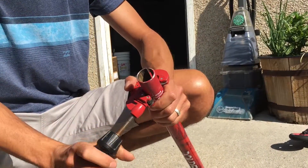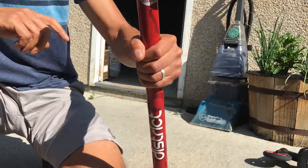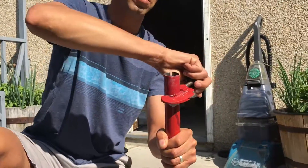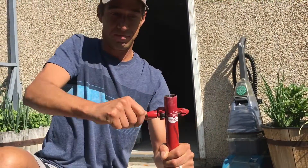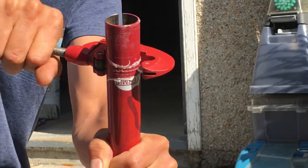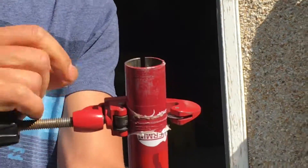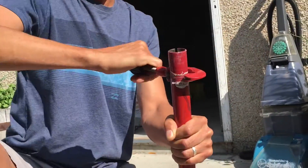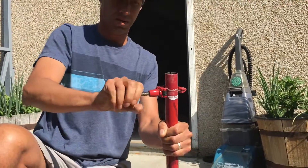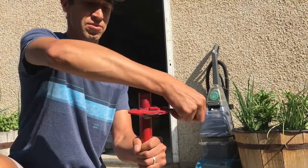So you give it a little turn to tighten it up, spin it around, and already it's gotten us a nice straight line there. You give it a couple turns, tighten it up a little bit, turn it again, tighten it up - just keep going through that process. And yeah, that's doing a great job there.